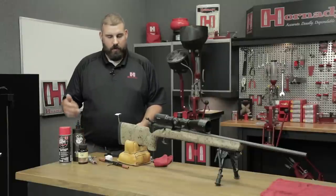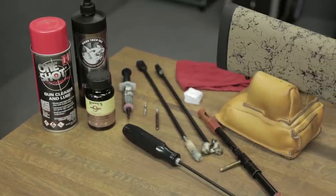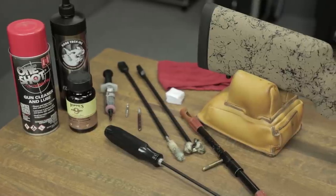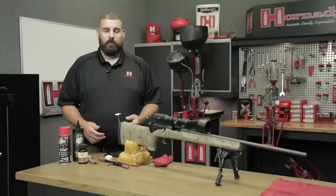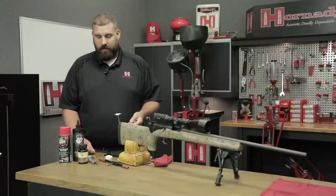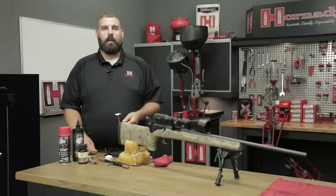Today we're going to be using a number of products. Just make sure that when you're choosing a solvent, you read on it and it actually says copper removing, or has a copper removing property in it. There are many great ones out there. Today we're using Vortec Eliminator and Hoppy's Number 9 copper cleaner. We'll probably wipe it all down at the end with Hornady One Shot Gun Cleaner and Case Lube.